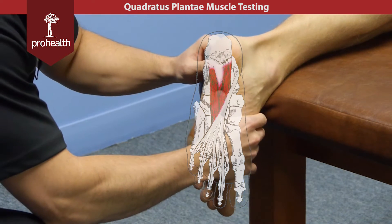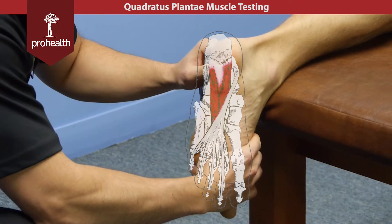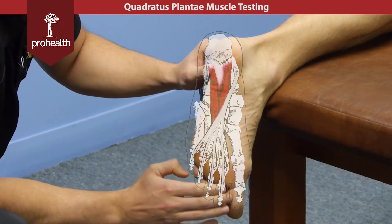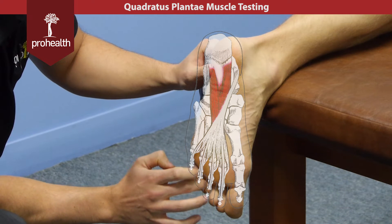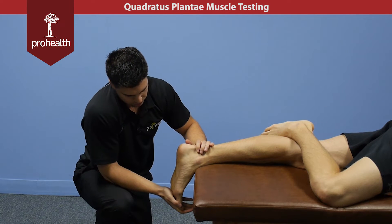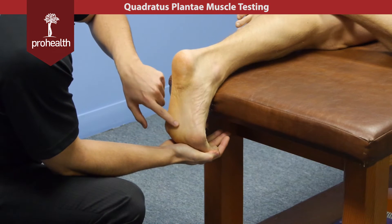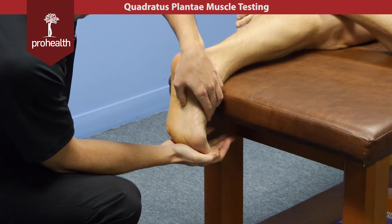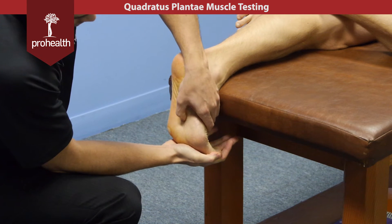If we continue down, the plantar fascia is right beneath my thumb here and it terminates somewhere at the pad of the foot, but there are fascial connections that continue on into the toes. Applying a little bit of force here — just relax, let me put you all the way — puts a lot of tension through that plantar fascia, which exposes it more so I can walk my finger down.